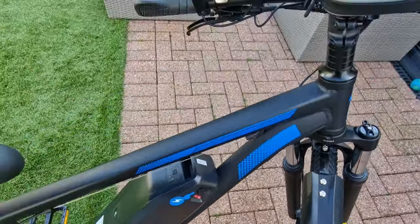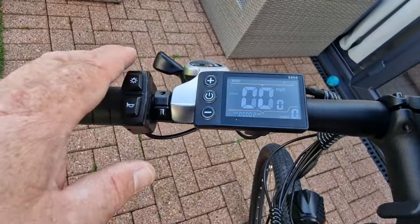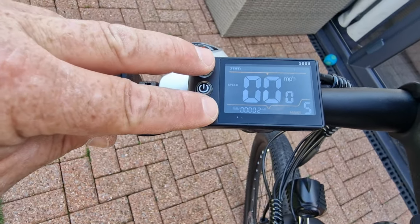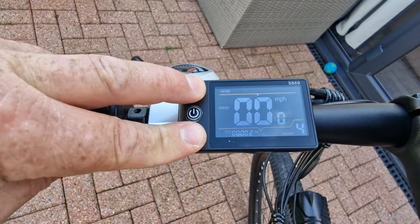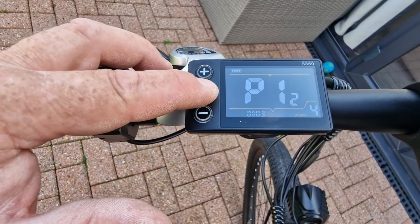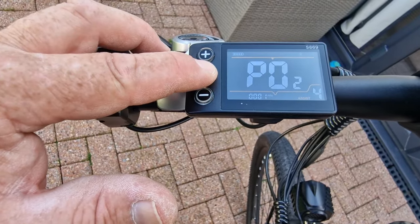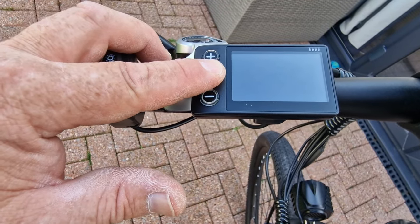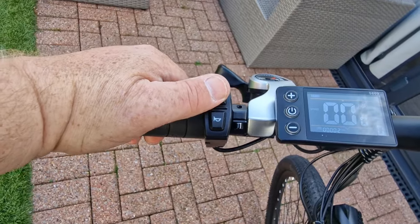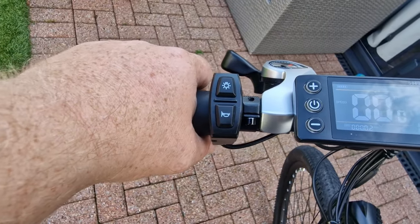The sequence for starting the bike: turn it on, press and hold the display — the light came on so we'll turn that off — and now you can cycle through your power settings one to five. There's also a secret settings screen: press and hold, it goes into P1, then press the start button to scroll through all your settings right up to P13 or further. To come out of that just press and hold to turn it off, or press plus and minus to go back into the secret settings.